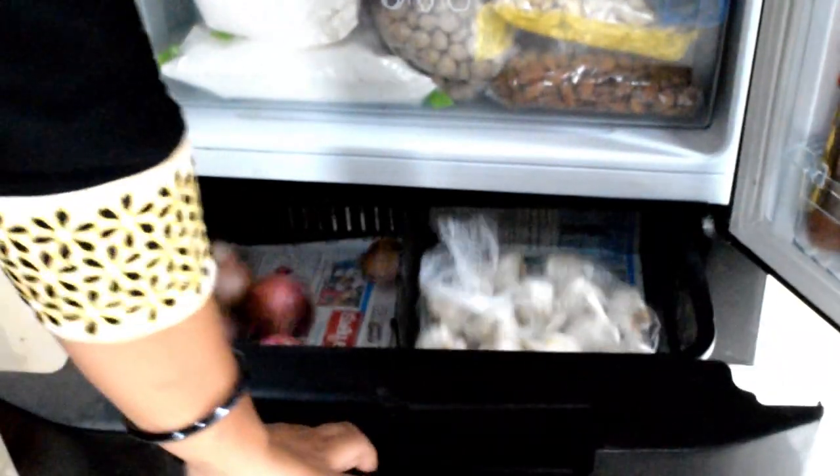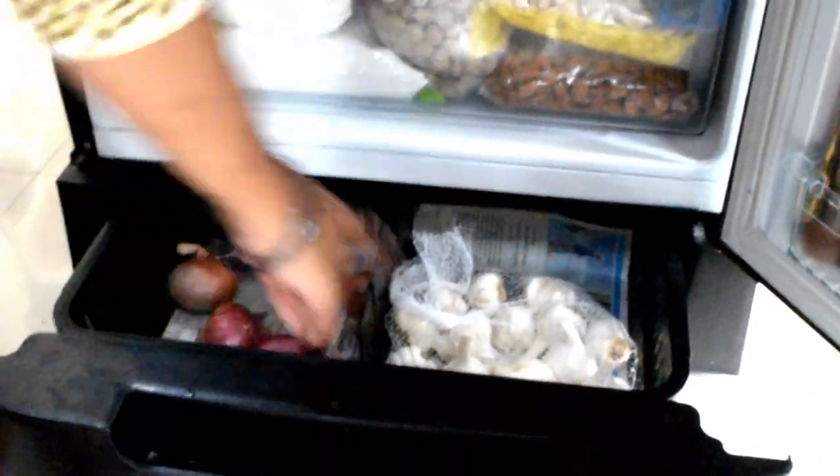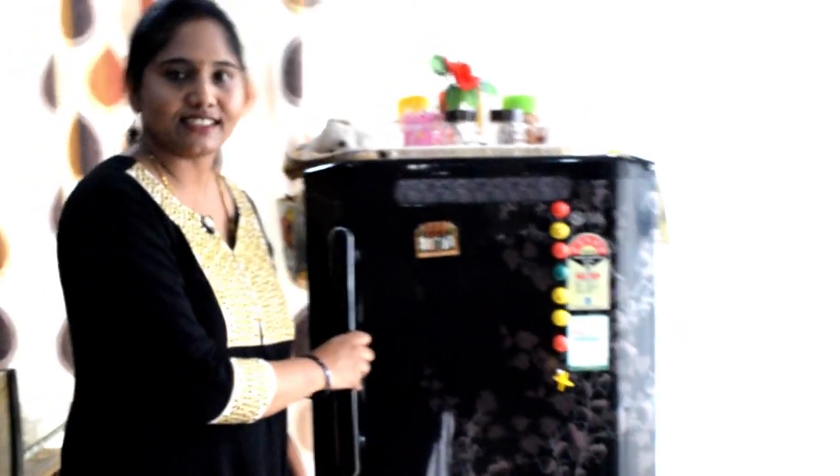I put the onions and garlic on the side to keep the ingredients fresh. You can also keep ingredients fresh this way. My mom told me to look at items like carrots and radish, cutting the vegetables and storing them properly.